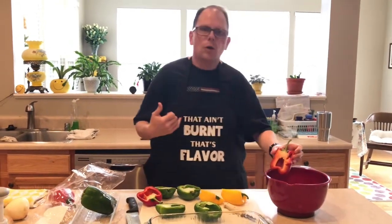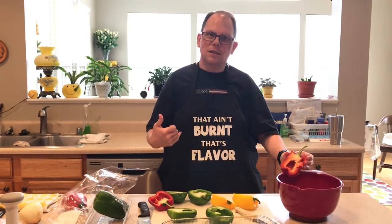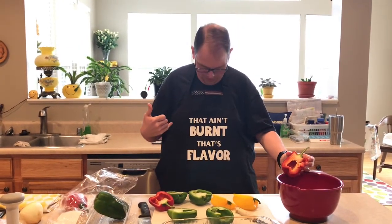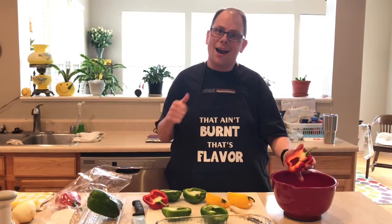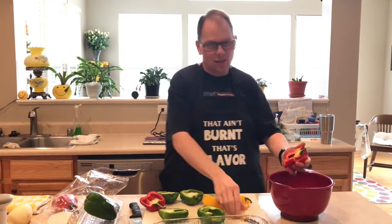Look what a dear friend and viewer sent to me as a gift - isn't that hilarious? I love it. Read it: 'That ain't burnt, that's flavor.' Yes, I love it.